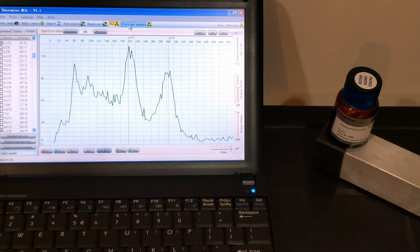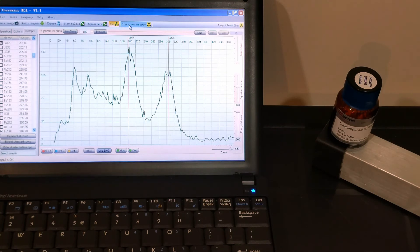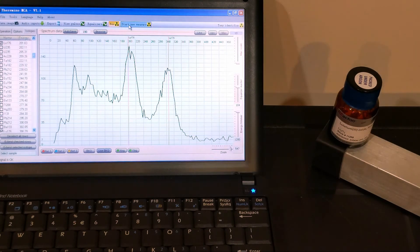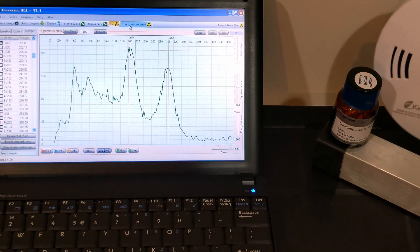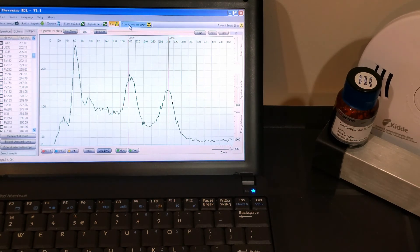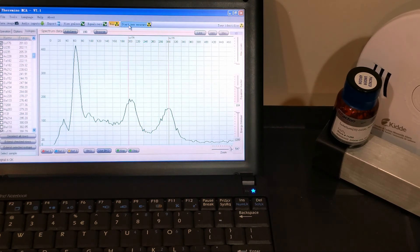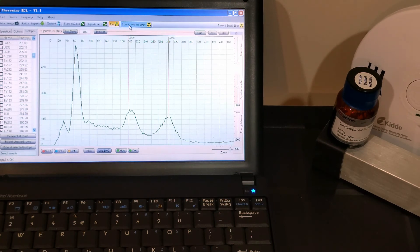To make it more interesting, we can also bring a smoke detector with 0.9 microcurie of americium-241 together with the lithium oxide, and right away you will see that the peak corresponding to this isotope appears in our spectrum.